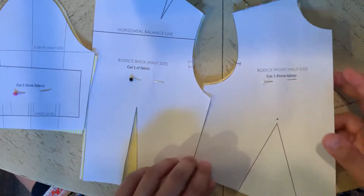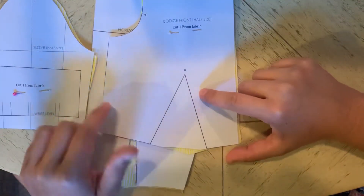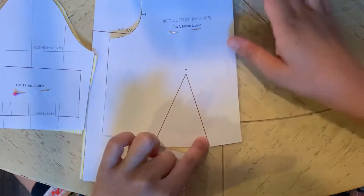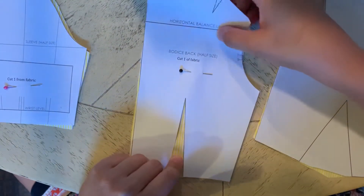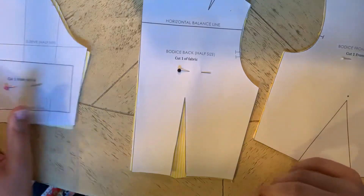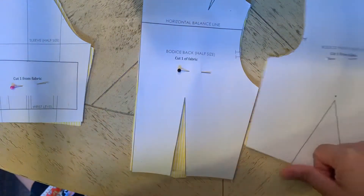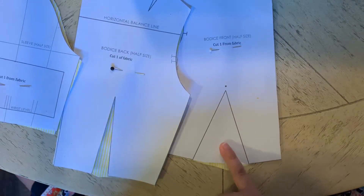One thing I will say is that these contain darts. I kept my darts in here because I wanted to show you how you would sew a dart. Any of these triangles you see on the bodice — you'll see one on the bodice front, and two triangles on the bodice back, one on the shoulder and one down on the waist. Those are darts, and I'll show you how to sew one on the shoulder and one on the front, just so you can get an idea since you didn't complete that sample, but you did do an assessment for it.